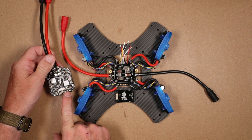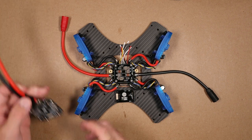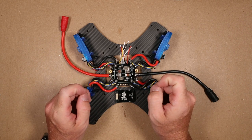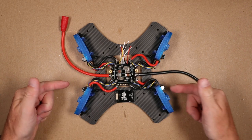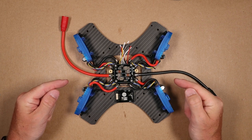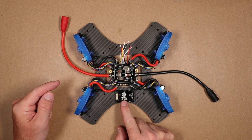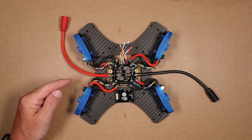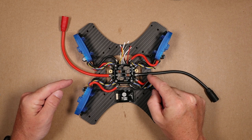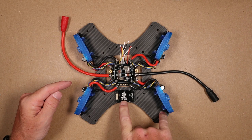The other thing the Matek had that this one does not is a Pico switch, which allows you to have a switchable component. On this particular build, because we want to plug it in and walk away for about a mile, it's nice to have the VTX on a powered switch. The other reason I want to do that is because I plan on putting a GPS system on this, and while it's sitting waiting for GPS signal, I don't want it burning up the VTX in the process.